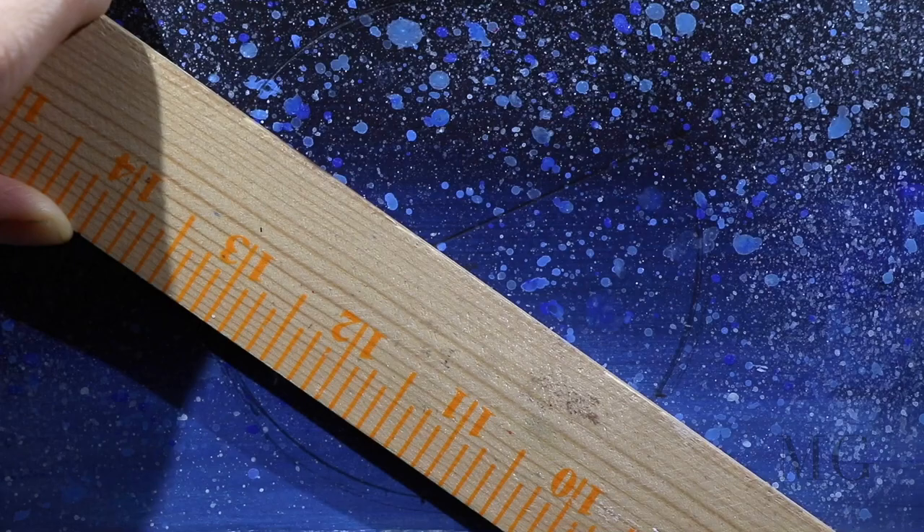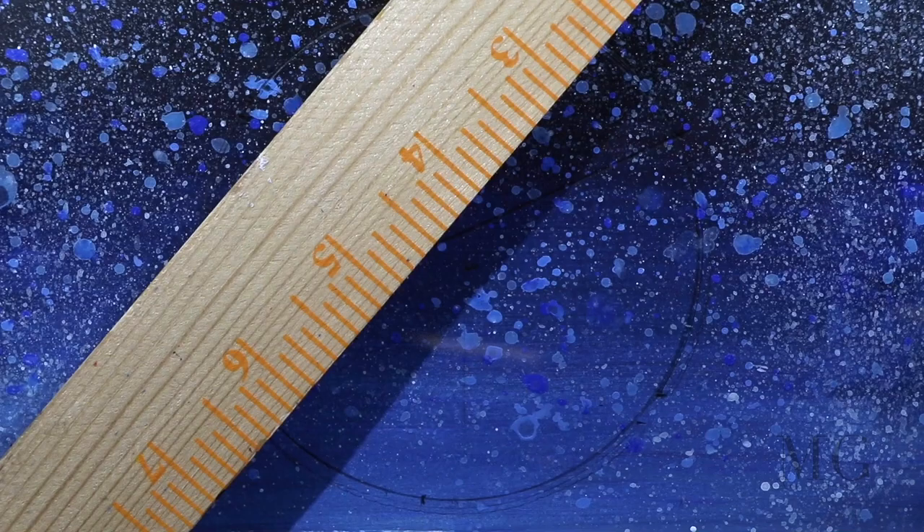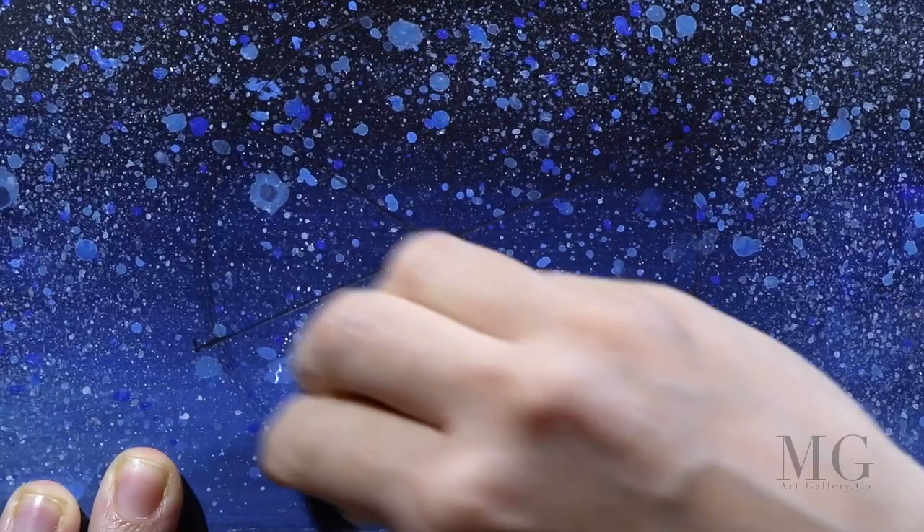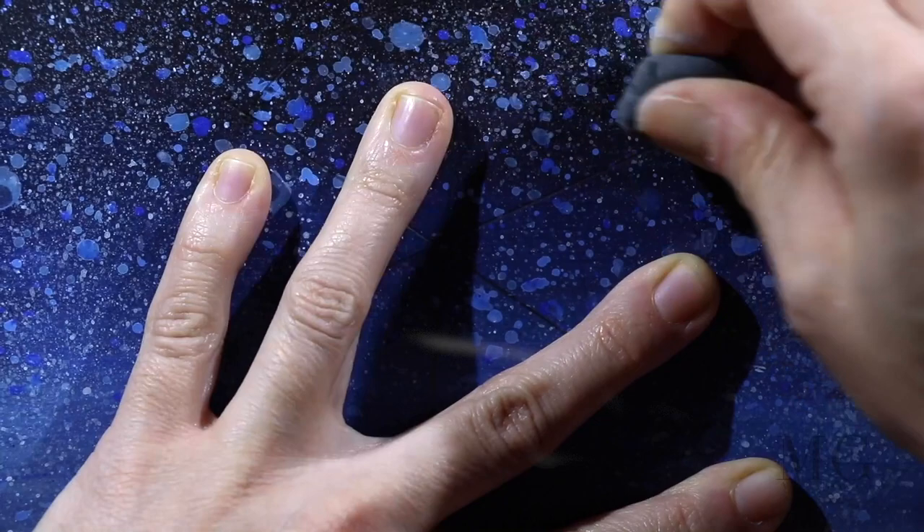Fun fact! Even though it is said that no two snowflakes are exactly alike, every snowflake has 6 sides or points. This is due to the way the water molecule crystallizes. Next, I draw a line connecting the dots. After I have my line, I erase the outside of the circle as I no longer need it.